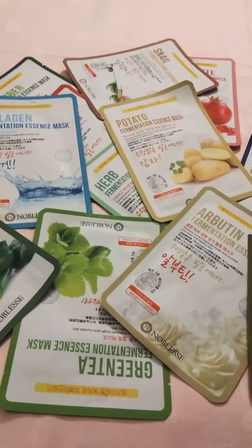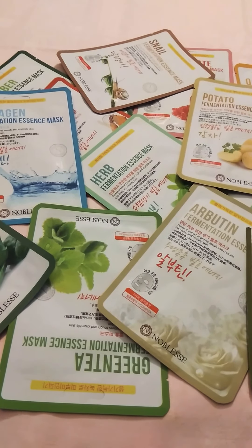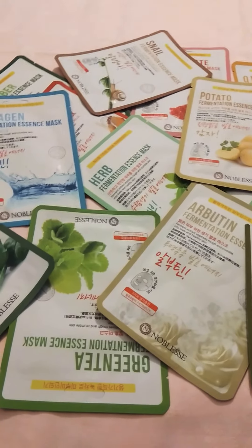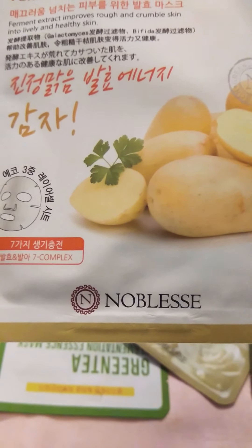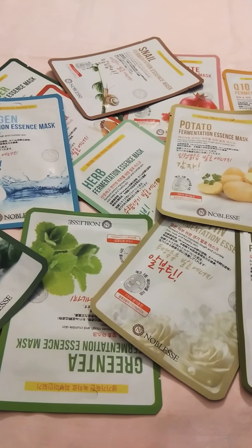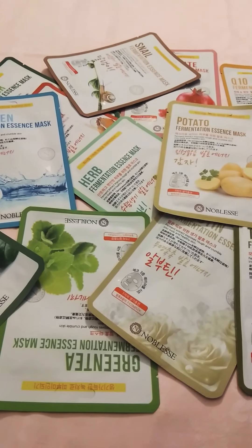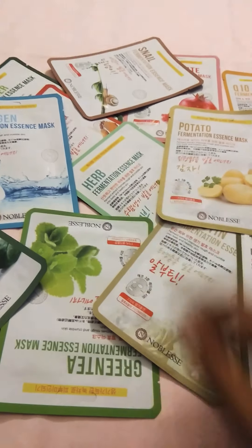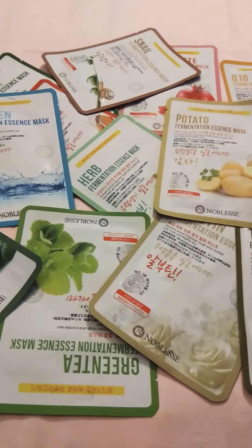I will show you how to share the video. I will show you how to use the machine. If you use the machine, you can use the machine.